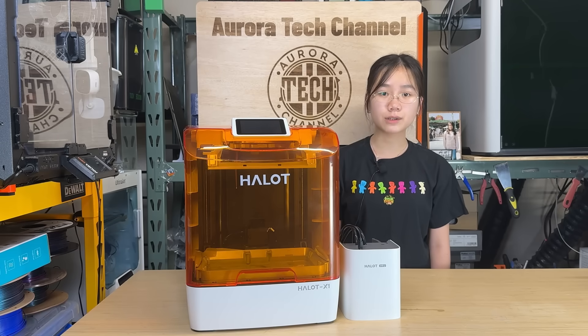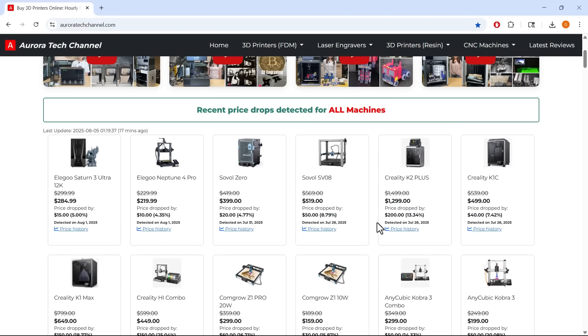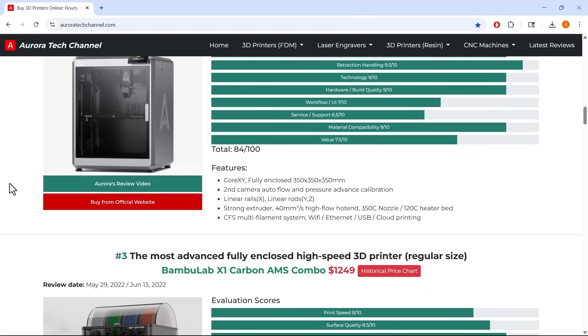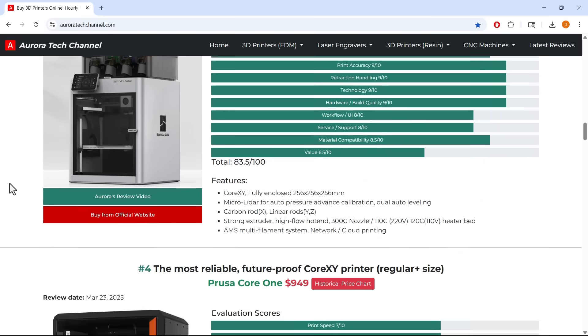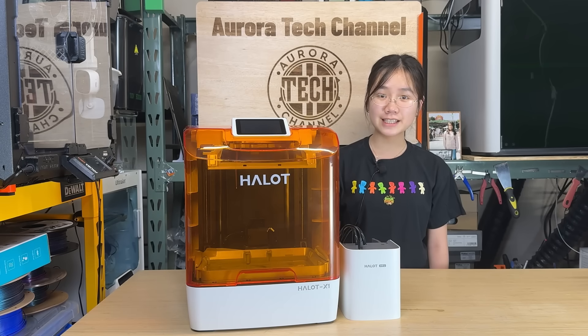If you're interested, I included the link in the video description. Please also check out my website auroratechchannel.com, which tracks prices for major 3D printers, laser engravers, and CNC machines to help you find great deals. That's it for this video. If you found this helpful, please give it a like and consider subscribing to our channel. Thank you for watching and I will see you next time.